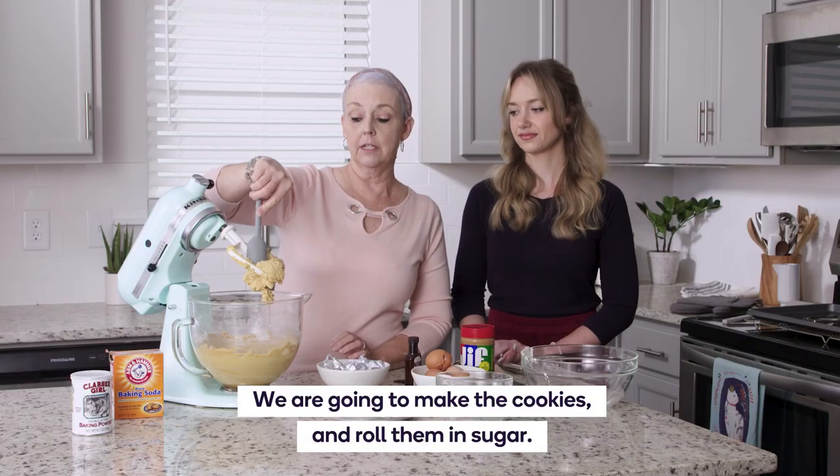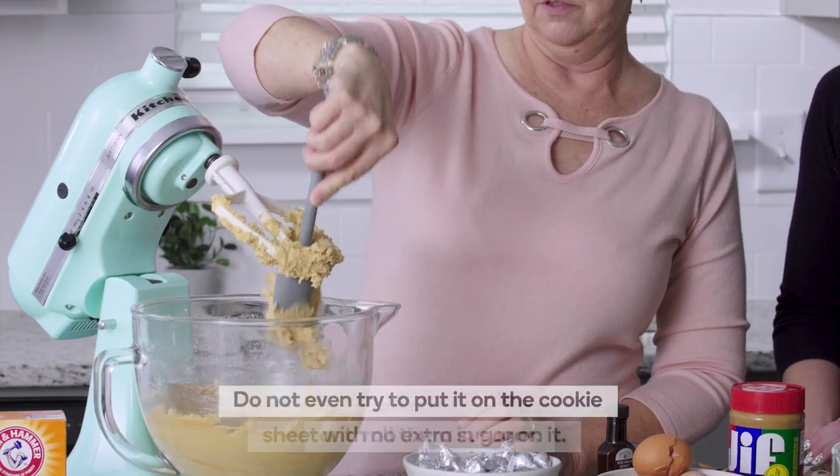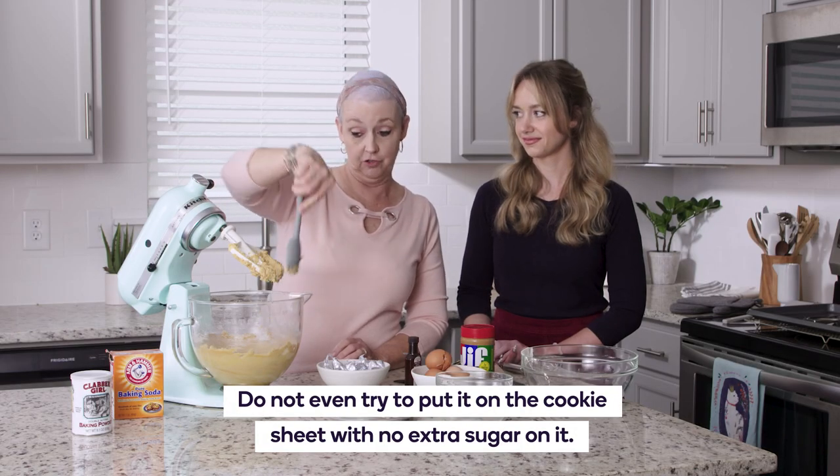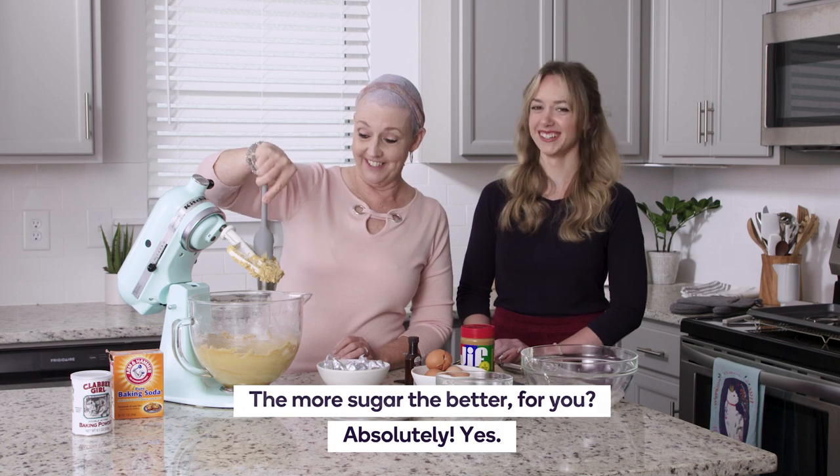We are going to make the cookies and roll them in sugar. Do not even try to put it on the cookie sheet with no extra sugar on it. The more sugar the better for you. Absolutely, yes.